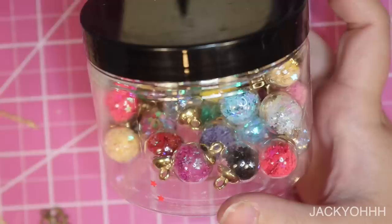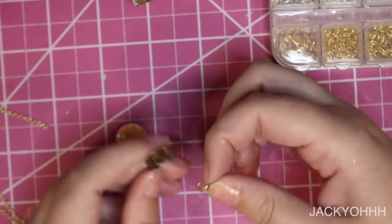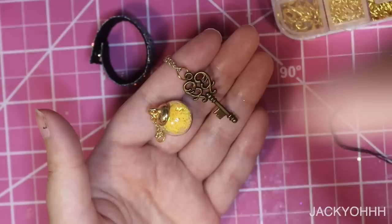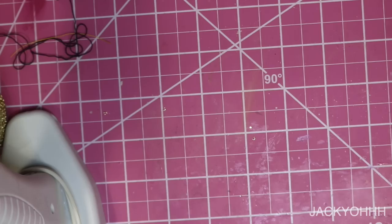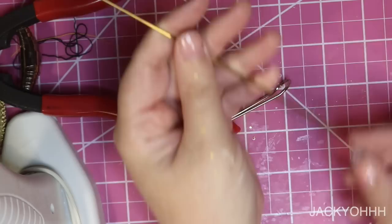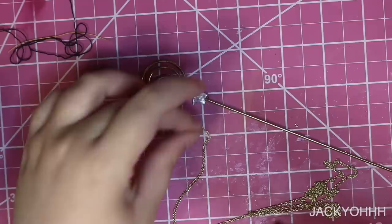Off camera I made a belt for him and I'm going to be attaching some bits and bobs to it with a chain. I also made him a simple choker with a star charm. I wanted him to have a staff so he could cast a spell and lull people to sleep. I really liked this wire thing I have — it's actually a card holder for fancy parties. I like the spiral part at the top because it feels hypnotizing, like it's putting people to sleep. I put a bead on the top and bottom and wrapped wire around it, hot gluing it in place.